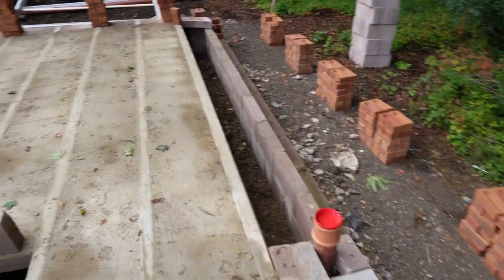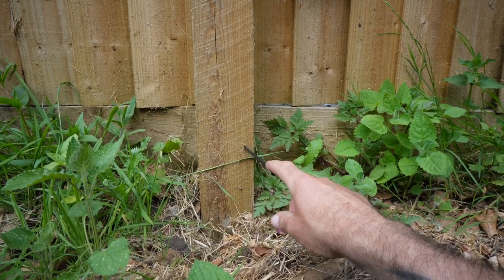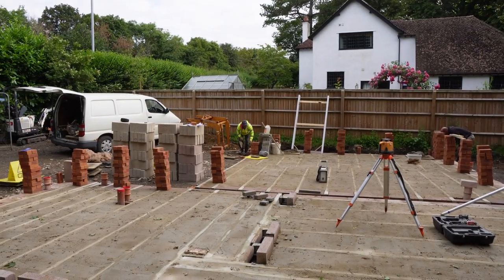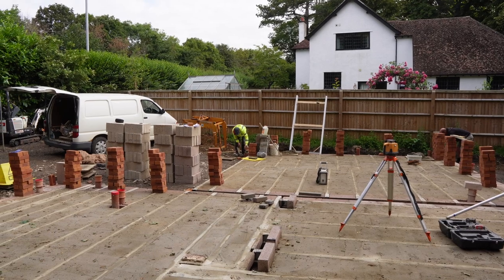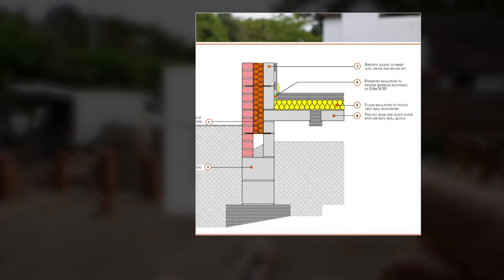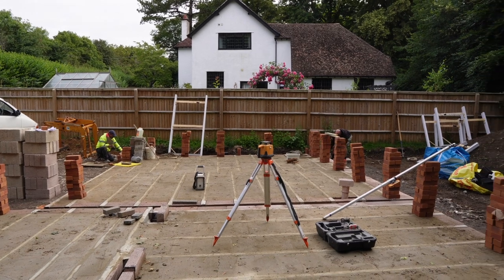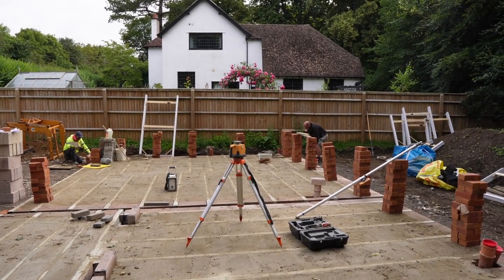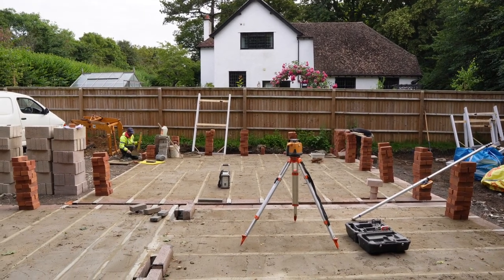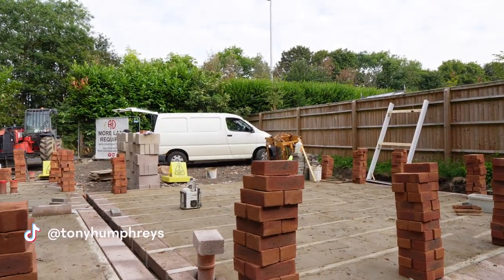Everything's ready to go. Terry's got a datum over in the corner over there by the fence. This is the lowest corner here where Derek is. We need to be 225 above the beam because we've got 150 of insulation and 75mm of screed. So we're going to be 225 above this beam and then we use the laser level to transfer it to all the other levels. Terry for instance might be 235 above the beam, but at least we've got a minimum of the 150 and the 75mm of floor screed. This is why you do the brickwork first.